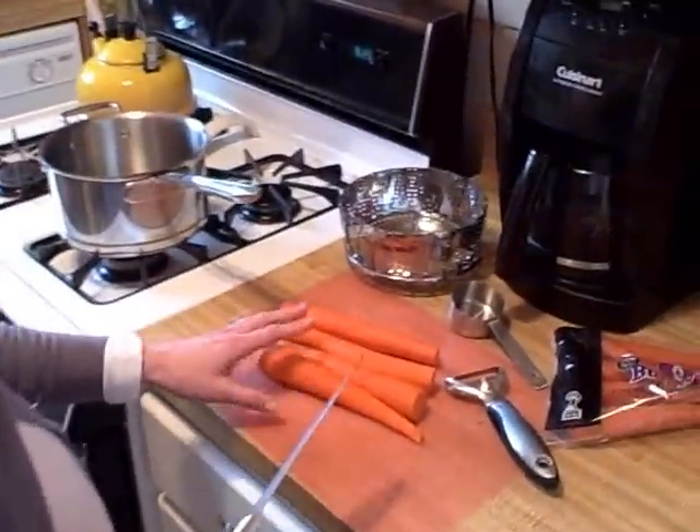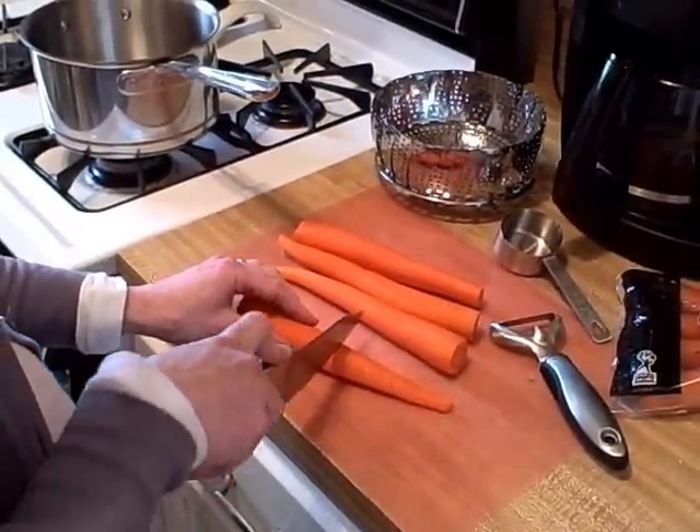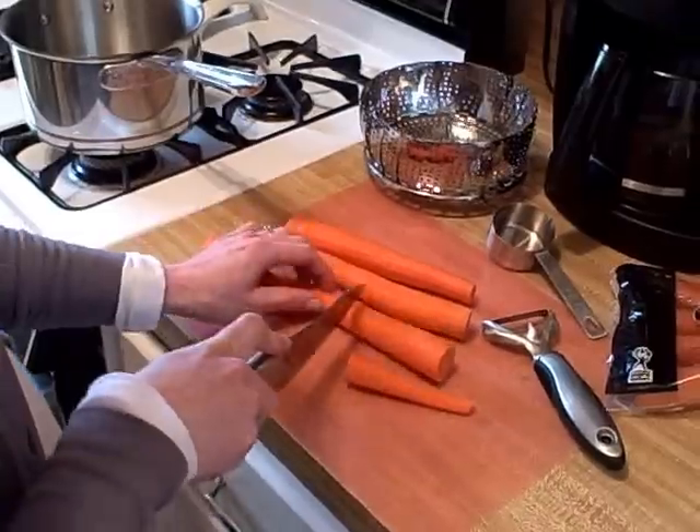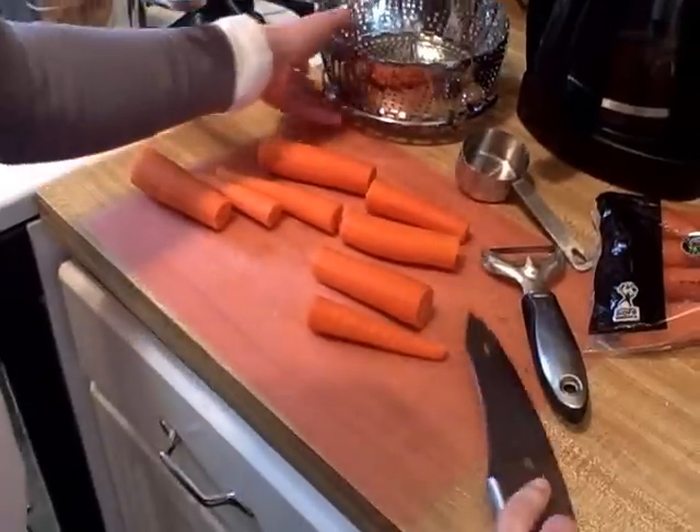So what I've done is I've taken about four large carrots, and I've already peeled those and cut the ends off. I'm just going to cut these down a little bit further, and I'm going to steam these on the stove.